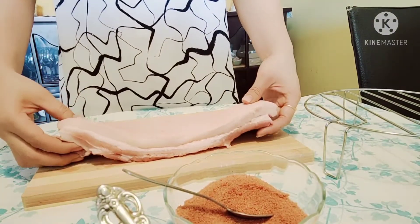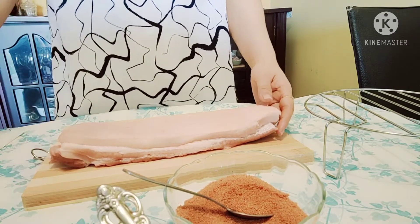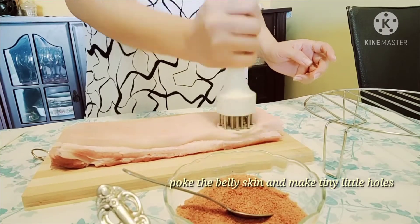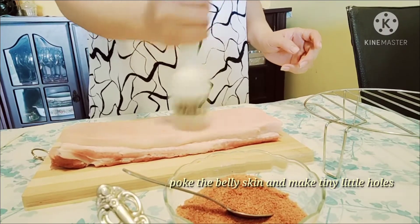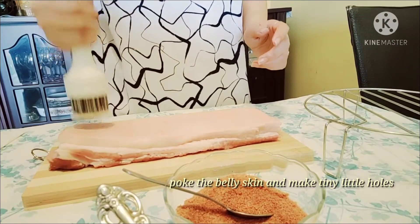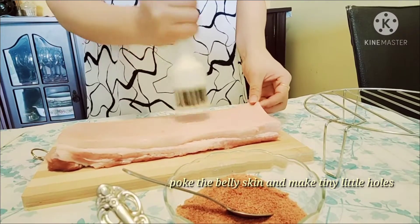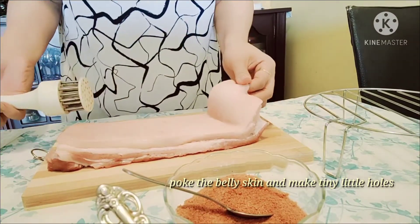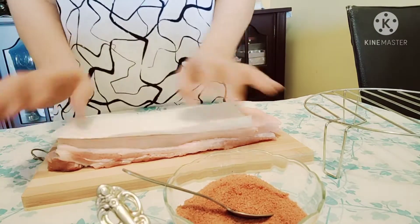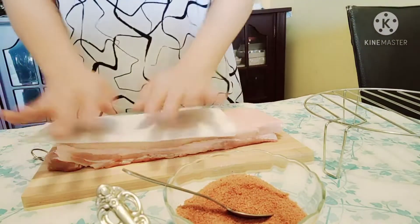Now I'm going to use the meat tenderizer. We're going to poke the skin of the pork belly — this is important so that our pork skin gets a really crispy, bubbling puff. As you can see, there are tiny, tiny holes on the skin. Make sure it's really, really dry.